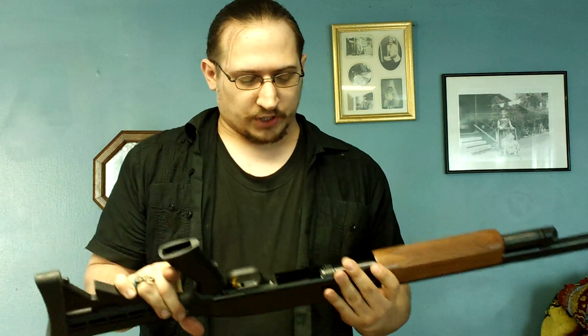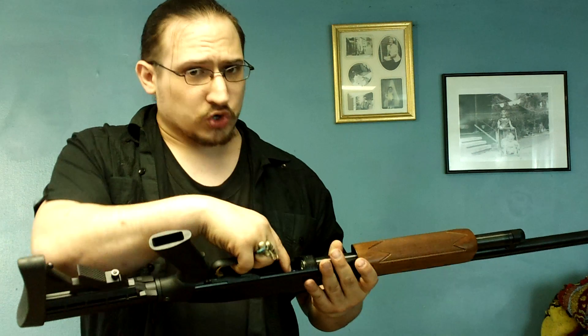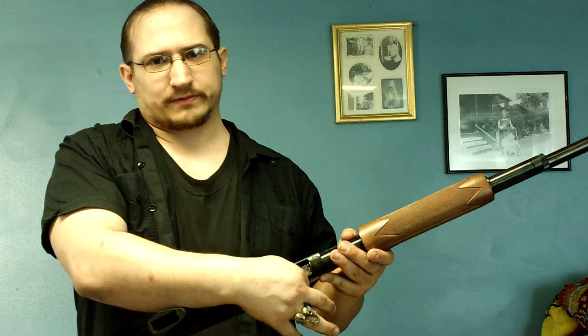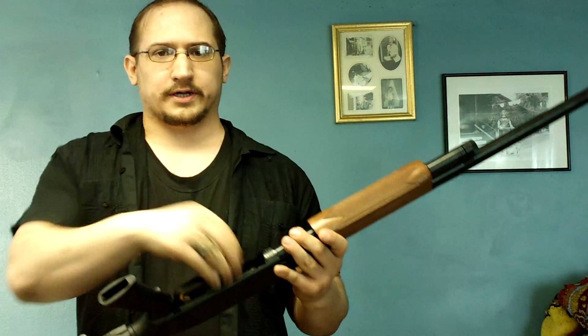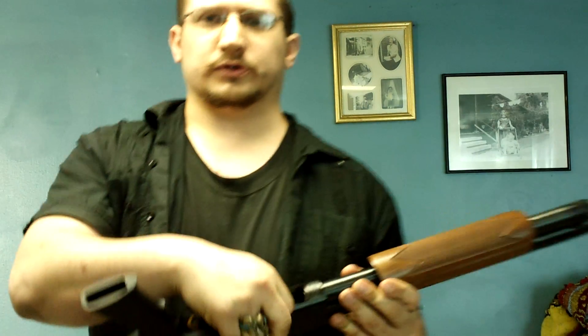There's an arm inside the receiver — I'm pretty sure it's called a receiver, I could be wrong. Anyway, there's a little arm right next to the magazine tube inside, you can't miss it. All you gotta do is stick your thumb in there and the shell comes right out. Put that in my pocket and I'll do it again — just put your thumb in there.